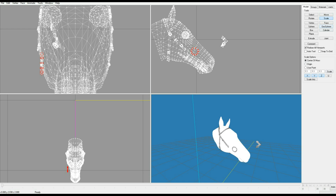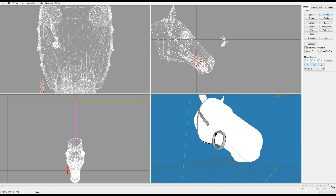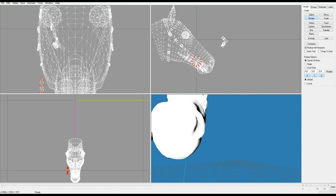We're gonna scale this and make it a bit bigger, not too big. As you can see here it's got that stupid hexagon thing going on.